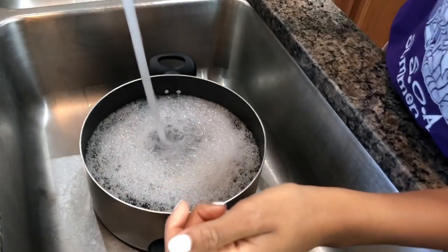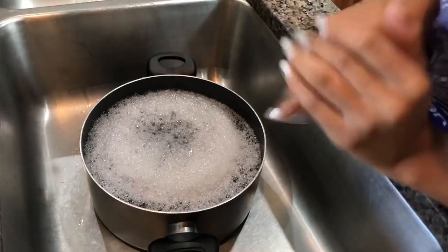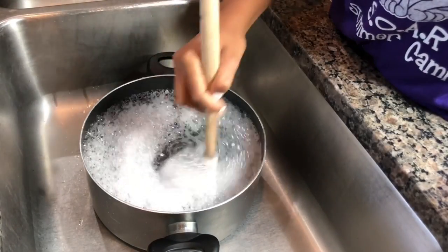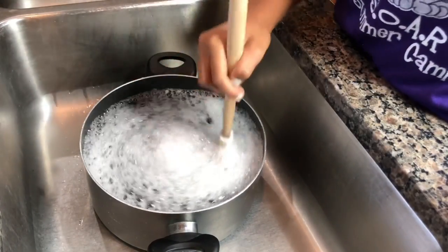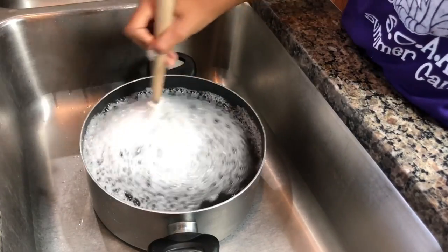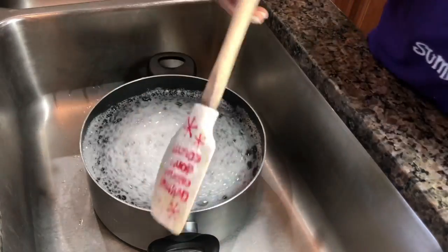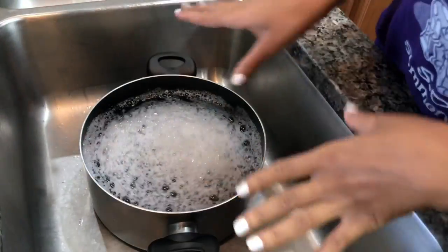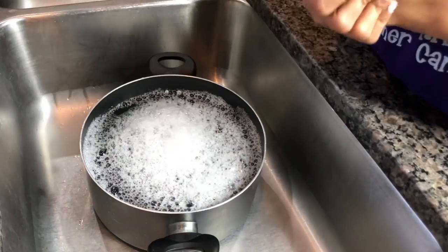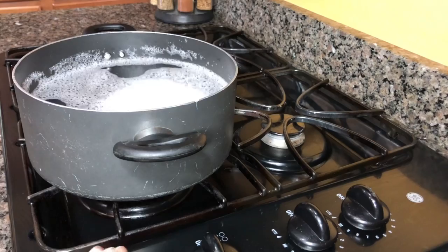You have to hurry before it fills up! As you can see it's all soapy with the shampoo and conditioner — just stir it around and make sure everything is mixed in there good. That's all you need the sink for: fill it up, put the stuff in, and now let's move to the stove.